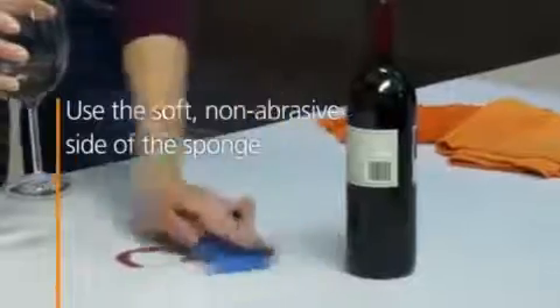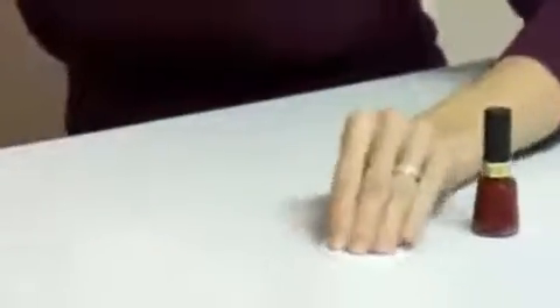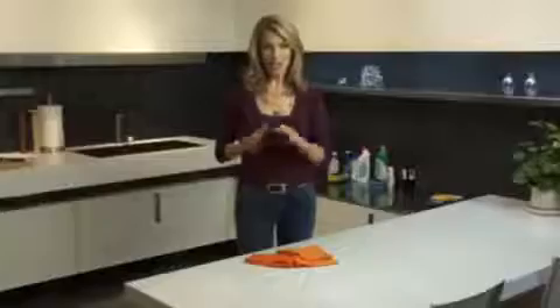Now, if you run into a tough stain such as pen marks, red wine stains, or even metal marks from keys or knives, use a non-abrasive cleanser with bleach and a non-scratch sponge. For nail polish stains, you can use nail polish remover — just rinse it off right away and then clean and dry as usual.